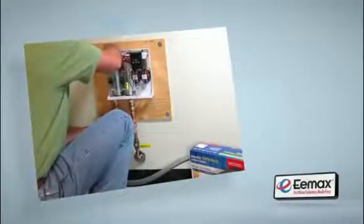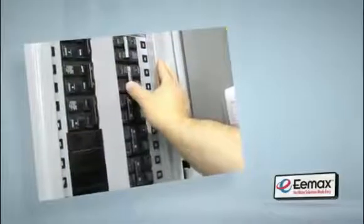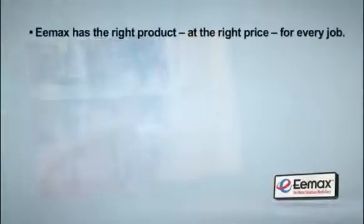As a professional plumber, you know the difference between doing a job and doing a job well. And quite simply, Emax Electric Tankless Water Heaters will help you meet and exceed expectations on your next job. Whether it's industrial, commercial, or residential, Emax has the right product, at the right price, for every job.